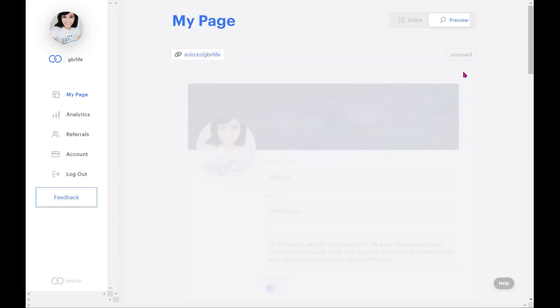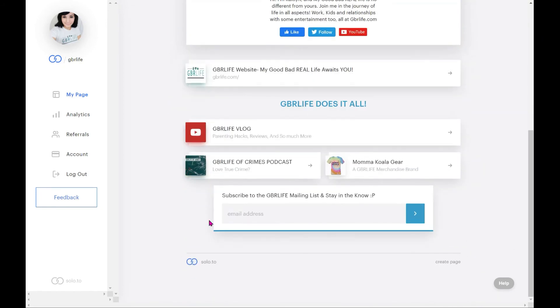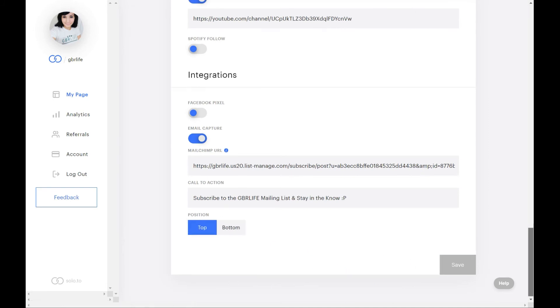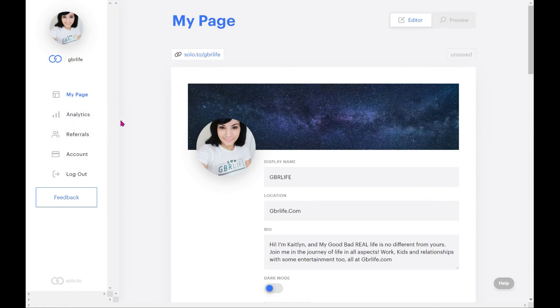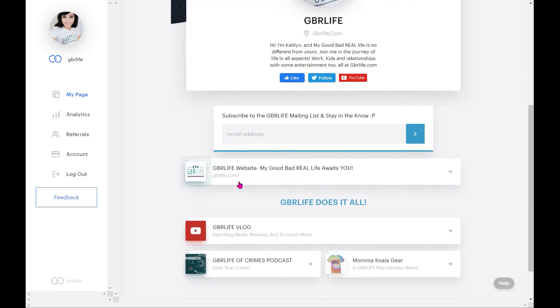I'll show you the email capture placement — I have it on the top right now. If I press 'bottom' and save, it pushes to the bottom automatically. I actually want it on top, so I'll go back and press 'top' and save. Now let's talk about Analytics. It tells you how many times someone visited your page entirely, and how many times somebody clicked each specific link. It tracks every 7 days, 30 days, 3 months, 6 months, and up to a year — so you can see something like 100 people viewed but only 12 clicked your YouTube link.